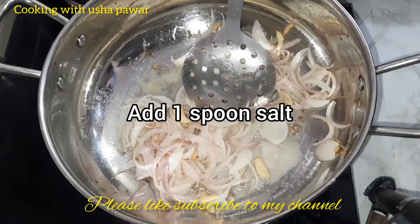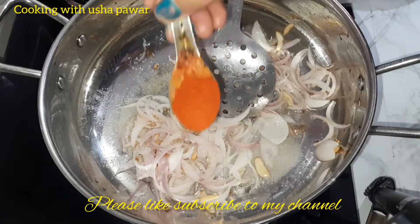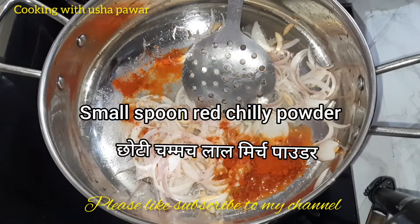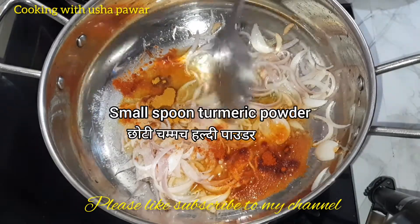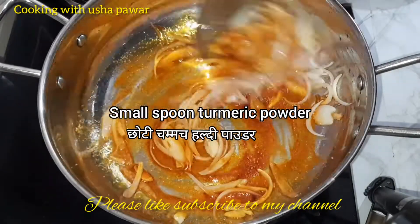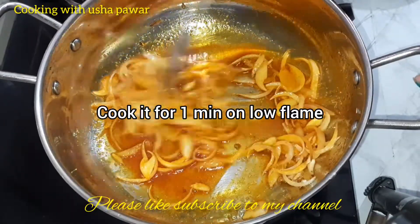Now I'll add salt — one spoon — and one spoon red chilli powder and turmeric powder. Now mix all the masalas properly in the oil for a minute on a low flame.